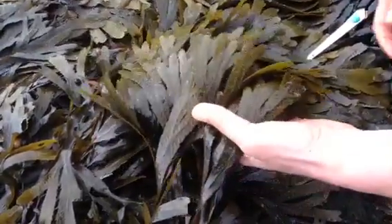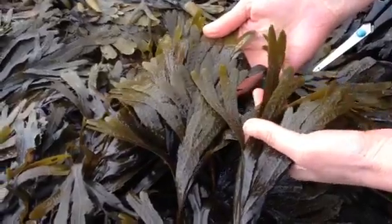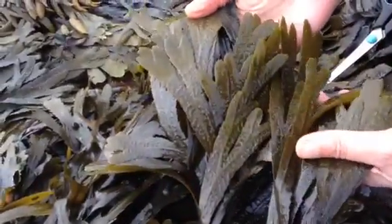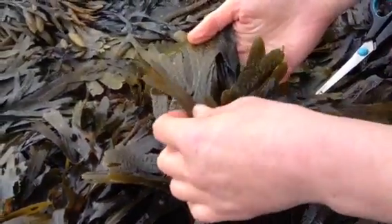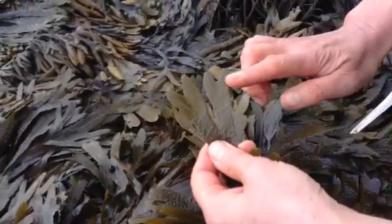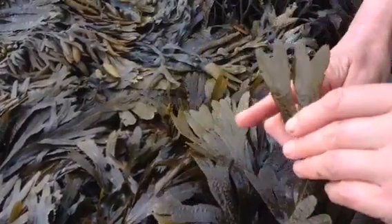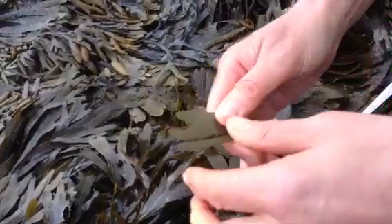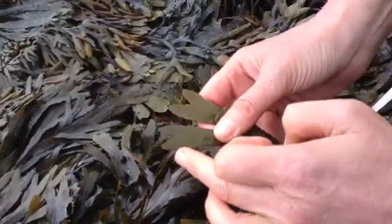This is a nice piece of Fucus serratus, or serrated wrack, and it's on the mid to lower shore in a lower zone than the bladder wrack. It's characterized by the saw-like fronds — you can see them there on the camera — the saw-like serrations of the serrated wrack.